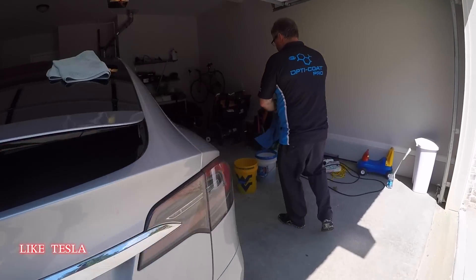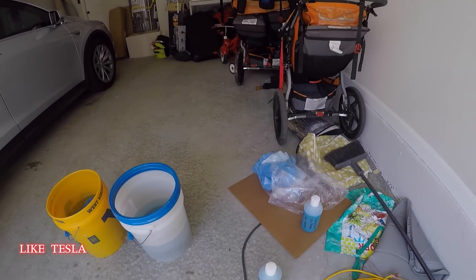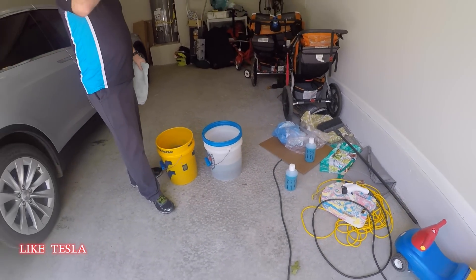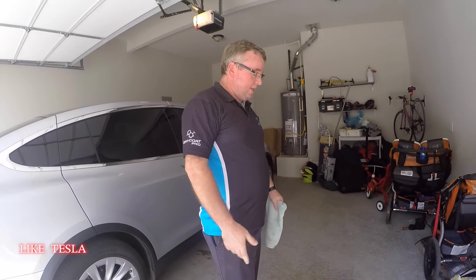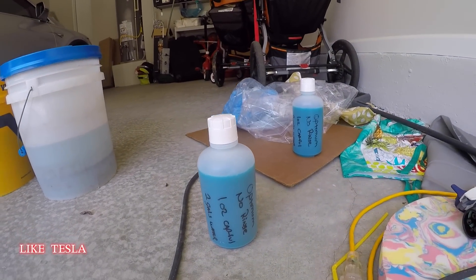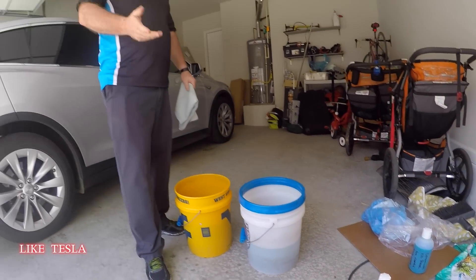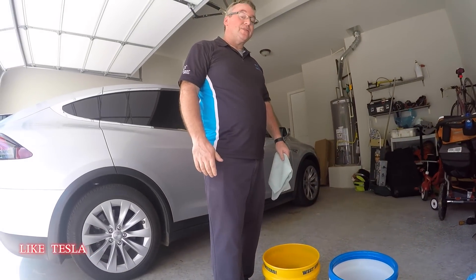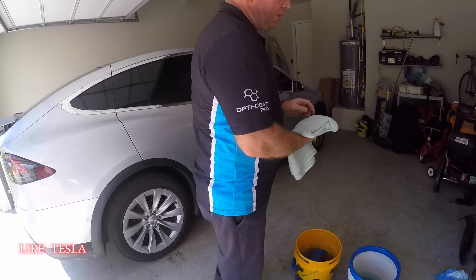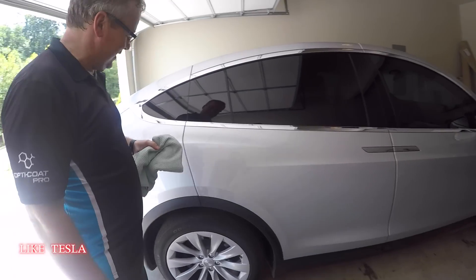The full kit cost: the 32-ounce ONR quart jug is $15, and the whole kit — including two washing microfiber towels and two waffle weave drying towels — is $70. These are high-quality towels, not run-of-the-mill items you'd find on Amazon. The waffle weave towels are specifically for drying.